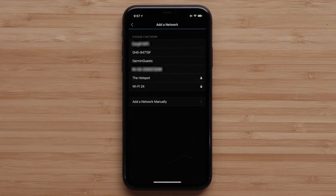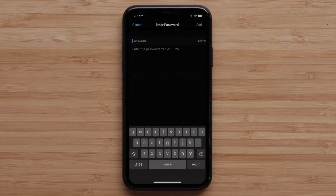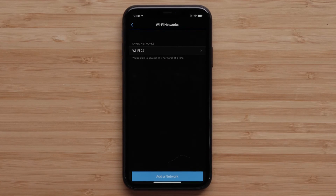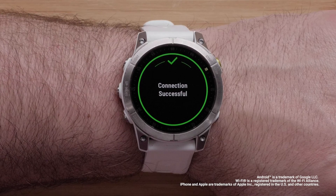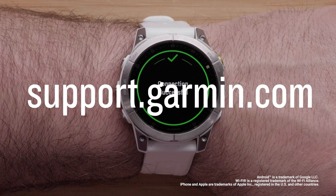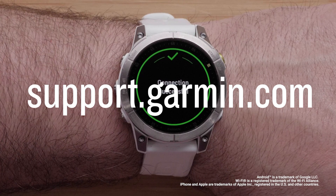You should see a list of available Wi-Fi networks in your area. Tap the one you would like to add. If prompted, enter the password, then tap Add. Tap Connect when given the option to connect to that network. And that's it — your Garmin Epix Gen 2 watch Wi-Fi connection is now set up. To learn more about your Epix watch, please see our other videos in this series or visit support.garmin.com. Thanks for watching.